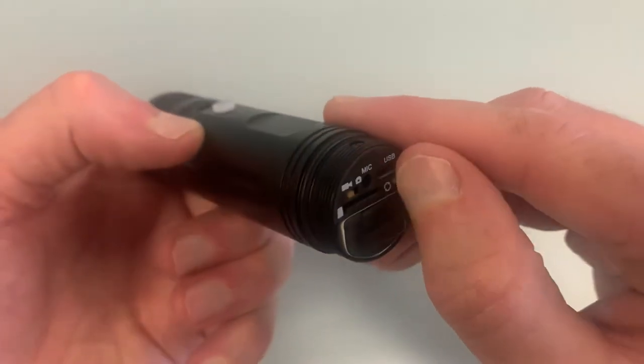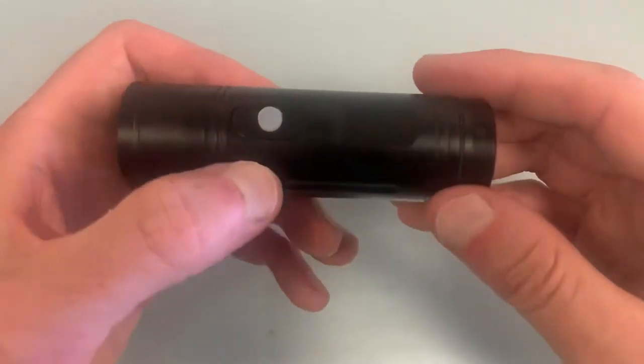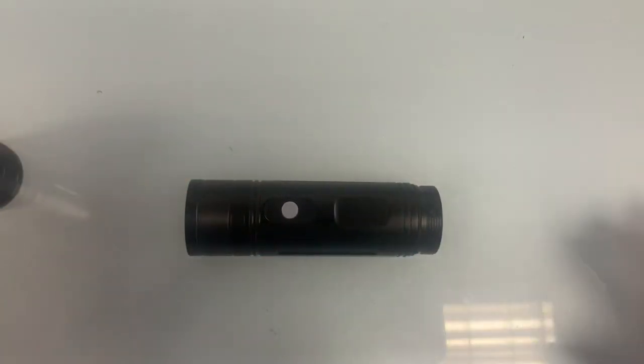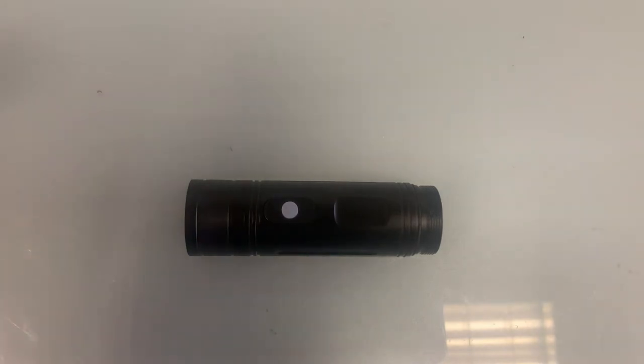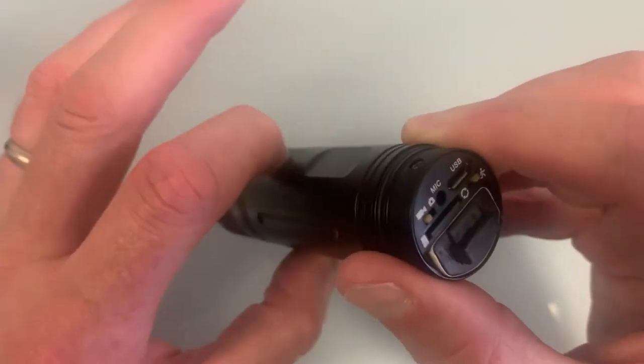This other function is motion detection. Basically you switch the camera on, leave it, and it will not record anything unless something moves in front of the lens, and then it will start recording. Let me show you - I'm going to switch it on.